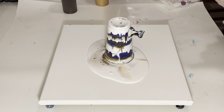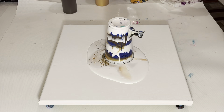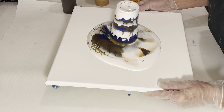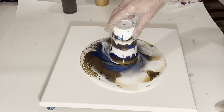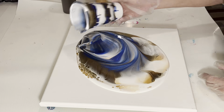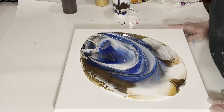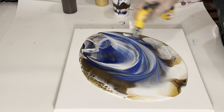I see some bubbles there. Let's go ahead and get rid of them. All right, we're going to pull the pin, pop the grenade and watch it flow. There's a lot of blue in the center — a lot of blue. I'm really liking this. Let's go ahead and torch these bubbles.